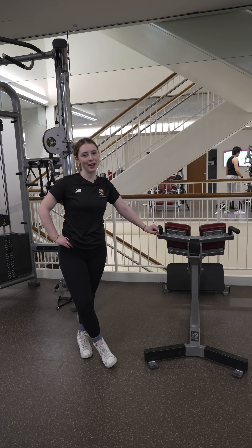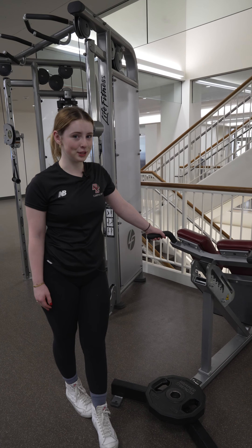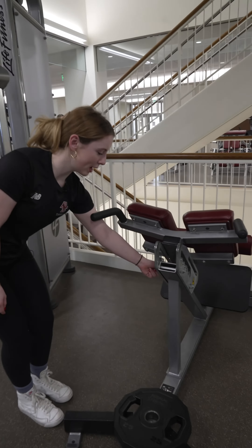Hi guys, and welcome back to our series of Third Floor Demystified. Today we're going to be working with what's called a Roman chair, but most commonly called the hyperextension bench.